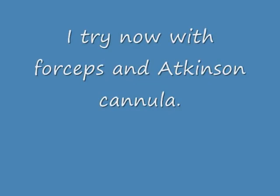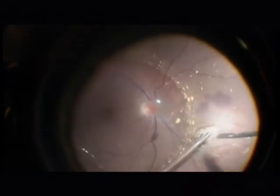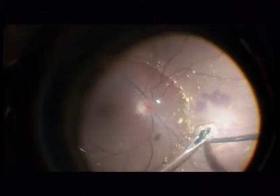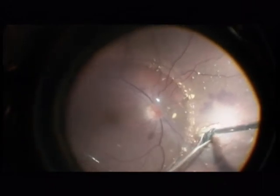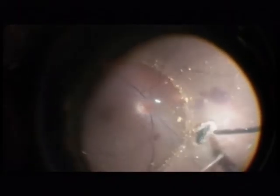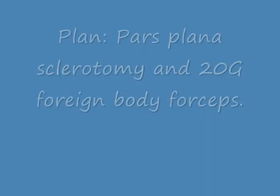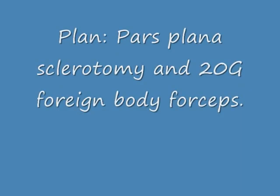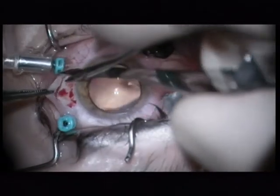Even with two forceps I do not succeed removing the foreign body. So I try again with forceps and Atkinson cannula, to get it out from the side — but I can tell you now I will not succeed. I am only inducing a focal retinal detachment.